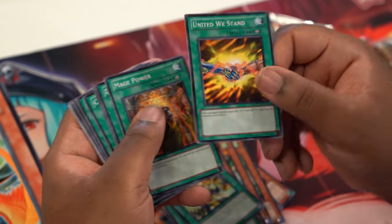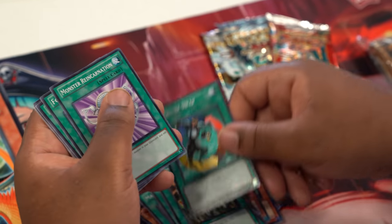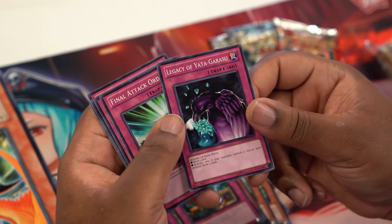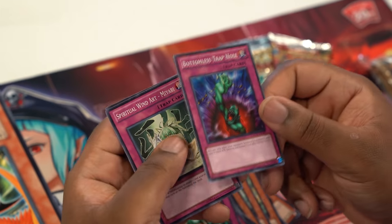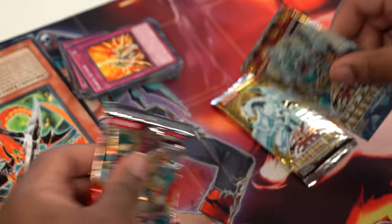Also: one Mastery, United We Stand, Mage Power, Gunfire, Stamping Destruction, Creature Swap, Monster Reincarnation, Foolish Burial, Hard Destruction, Windstorm, Relieved Monster, Legacy of Yatagarasu, Final Attack Order, Mirror Force — try to catch somebody slipping with this deck — Dragon's Rage, Bottomless Trap Hole, Spiritual Wind Art Miyabi, and one Icarus Attack. A really big fan favorite is Dragoonity Ravine — everybody knows this card, it's been pretty good since it came out.